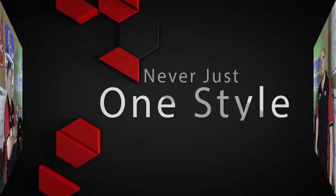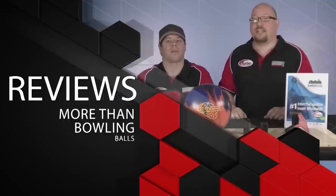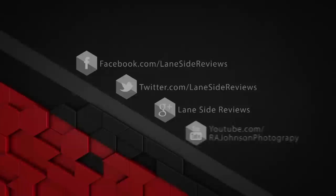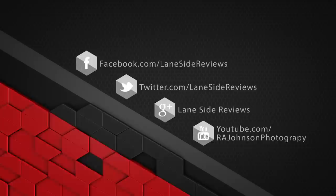Hey everybody, welcome to another edition of Lane Side Reviews. On this episode we're going old school with the Johnny Petraglia LT48. Welcome back — I am Rob Johnson joined by Scoops Porter, and we're going to be taking a look at the new Johnny Petraglia LT48 by Brunswick.